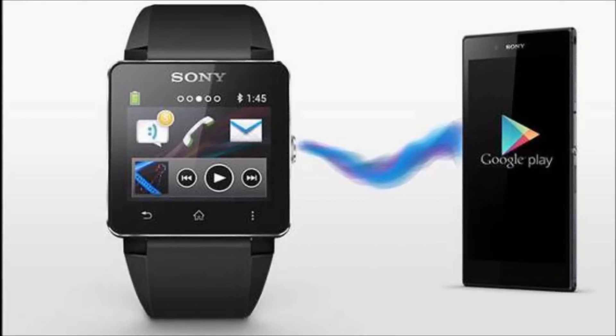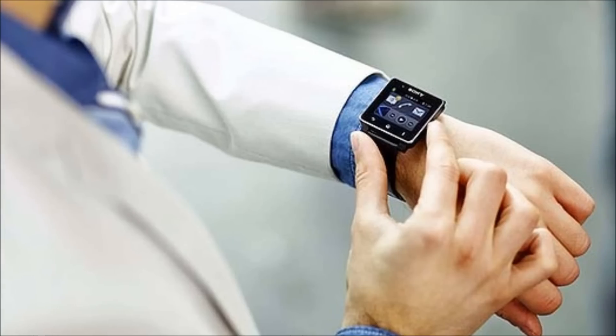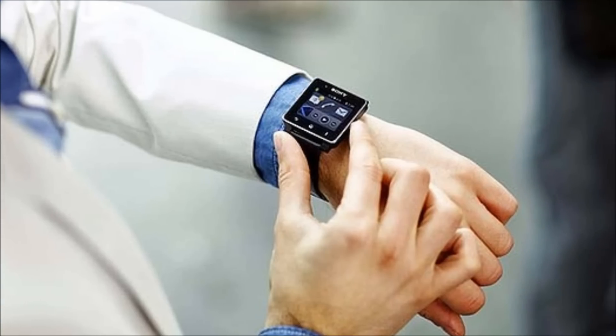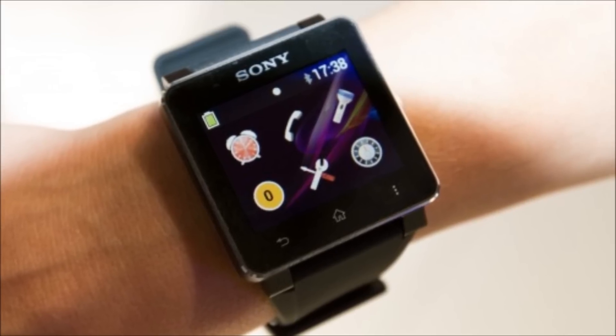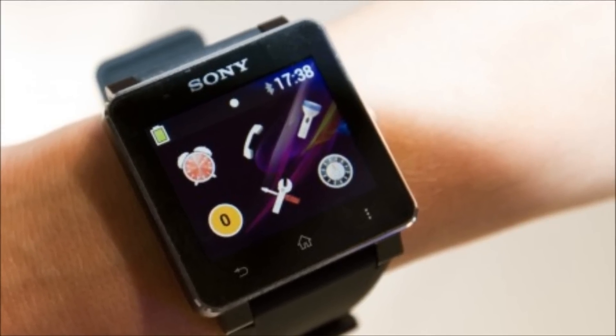Also, after a proper phone-watch link occurs, your Android handset will prompt you to download Sony's smartwatch app. From there, you'll be able to select the various apps you'd like to use. Previously, you would pair devices manually, then search for and install everything separately, which is kind of a real pain.